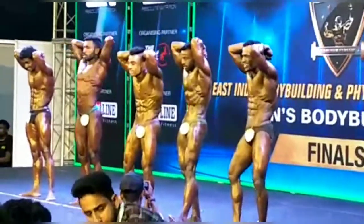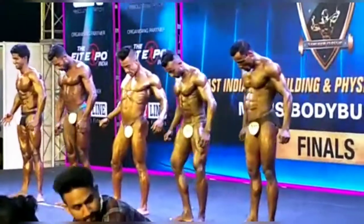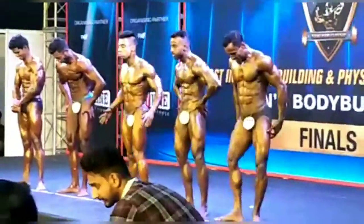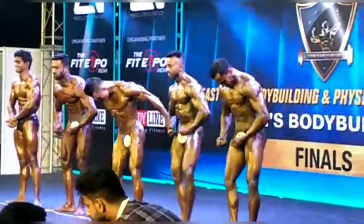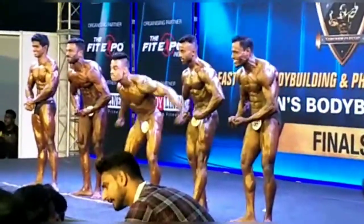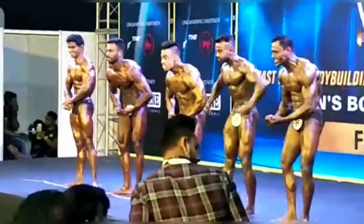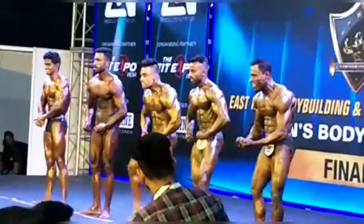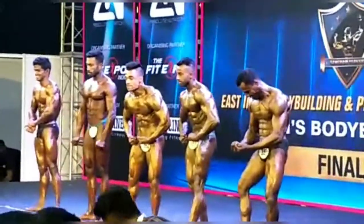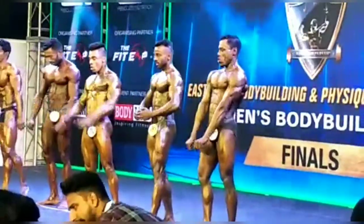Thank you. Most muscular — most muscular to take the title, up to 55 kg category. Most muscular. Good round of applause to this. Match the pressures. Relax. Now please go back.